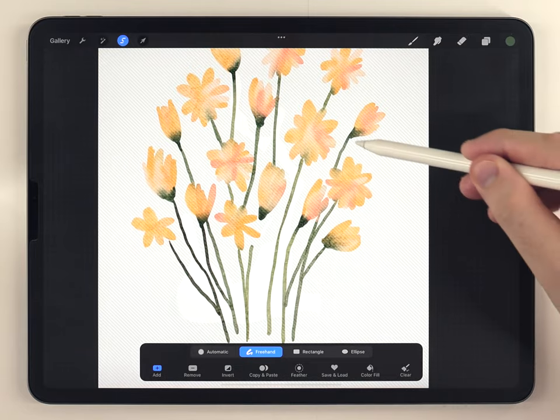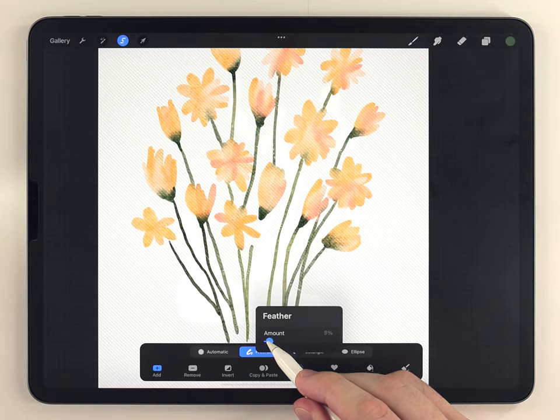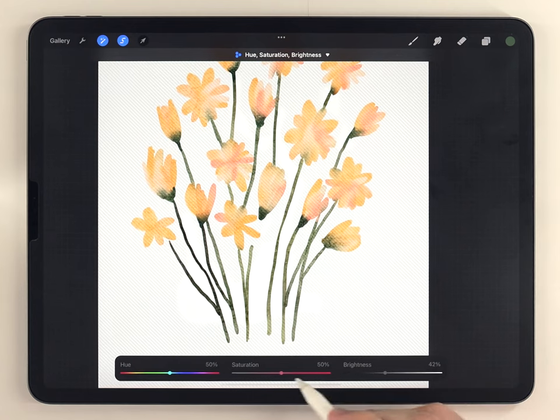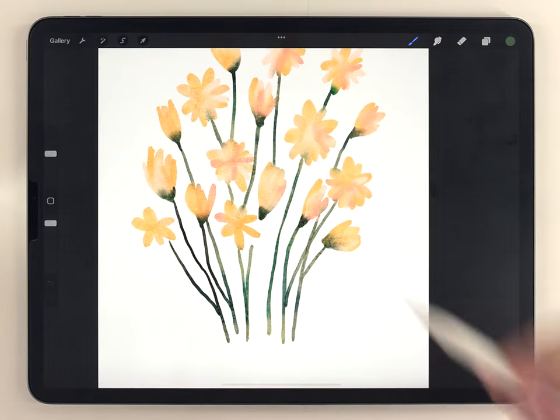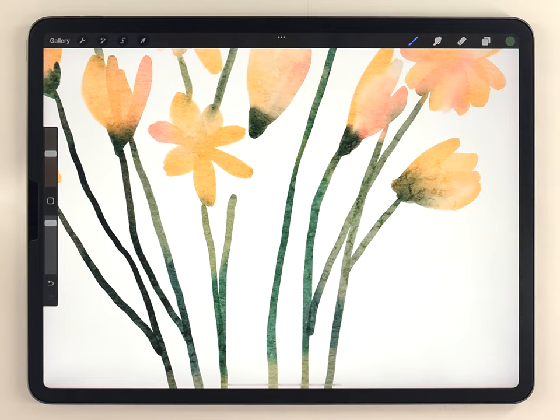I'm focusing the shadow selections on the stems and not the flowers. Then I'll feather all those selections out a little bit at the same time. I can go to hue, saturation, and brightness to darken the shadows, saturate them, and shift the color over to a bluish tone. Shifting the color this way also makes the green stems a little more interesting.